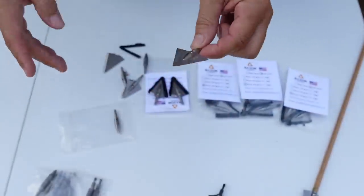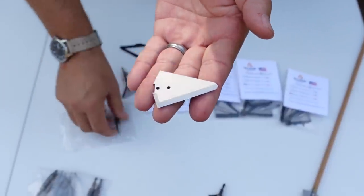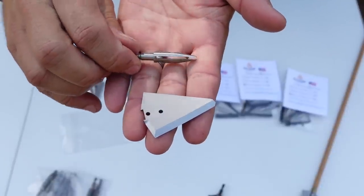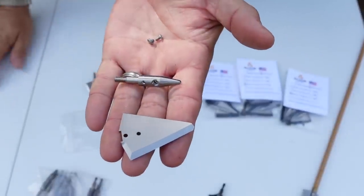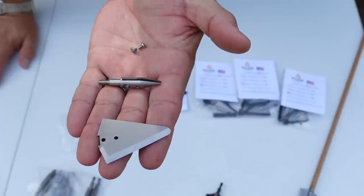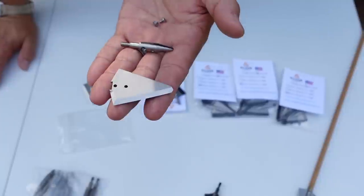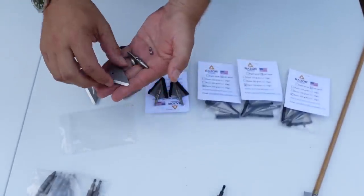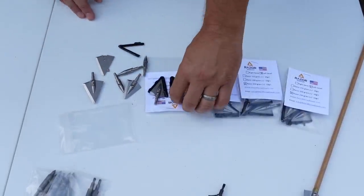They put so much thought into making this absolutely perfect and they straight up nailed it. This is what the blade looks like, and this is what the ferrule looks like with the two opposing side screw holes and two stainless steel screws — very simple in design, very functional, incredible durability and strength, and probably one of the best deals you could ever find in a broadhead.